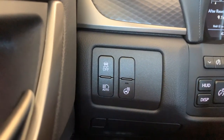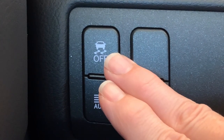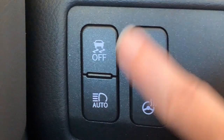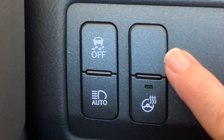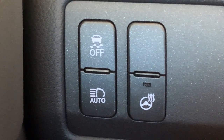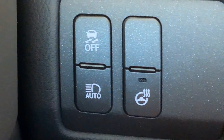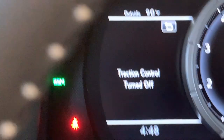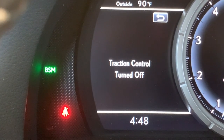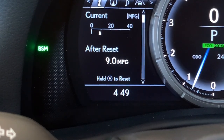Coming to the left, we have a panel of four buttons: traction control on or off and a blank button on this particular vehicle. When you turn traction control off, you'll have a message on your dash letting you know it's been turned off. To turn it back on, just push the button again and the message will clear.